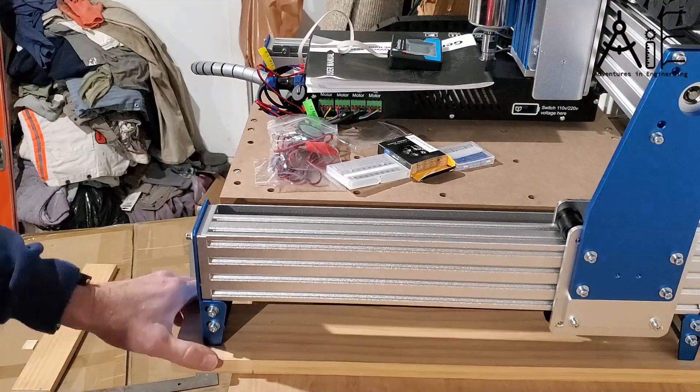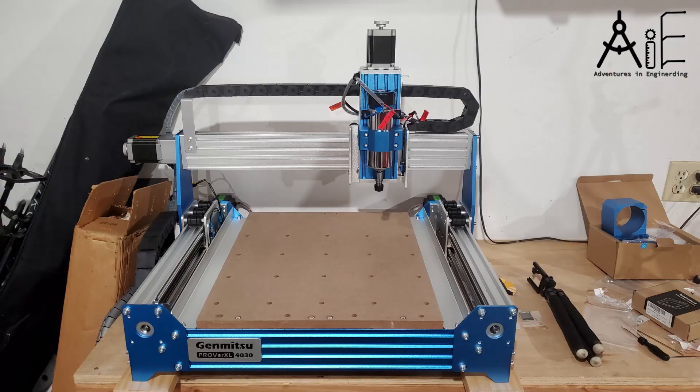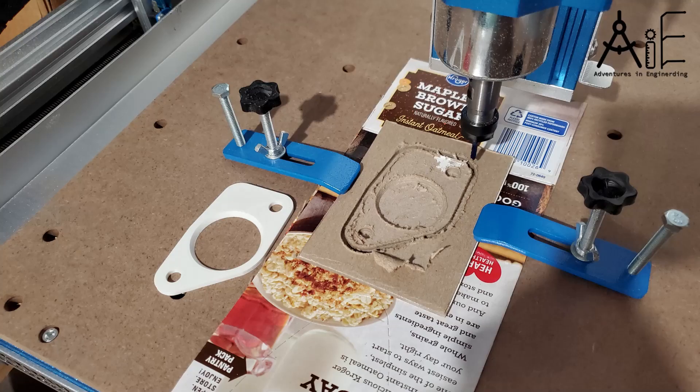The assembly probably took me about two hours. I think I probably could have done it faster but I took my time and filmed it. I tested this with compressed cardboard using the same part that I had used for my 3D print video.